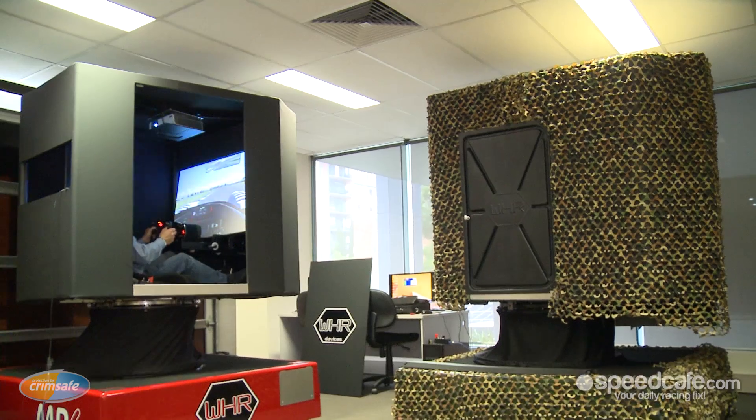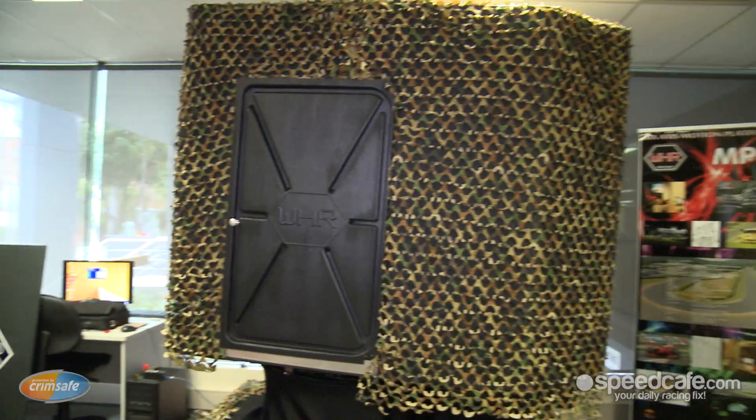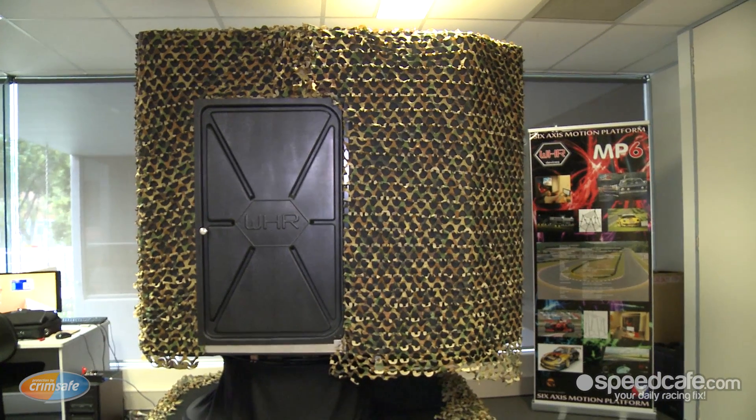It could be their exact seat, their exact steering wheel, their pedals, their gear lever. Similar to the adaptability of the cockpit in a motor racing application, we've found other applications outside of the racing industry that the MP6 is perfectly suited to.